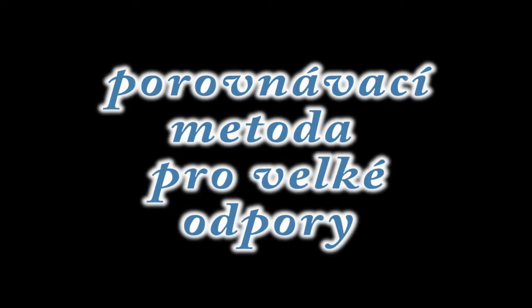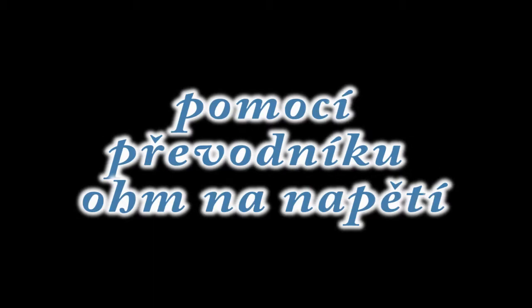Měření voltmetrem. Porovnávací metoda pro malé odpory. Porovnávací metoda pro velké odpory. Ohmetrem. Multimetrem. Pomocí převodníku ohm na napětí.